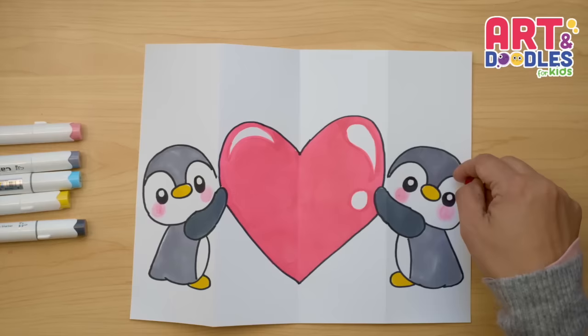If you like this video, don't forget to subscribe to the channel so you don't miss lessons like this one. See you next time!